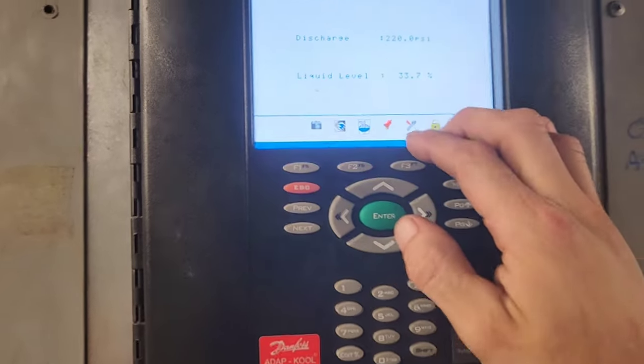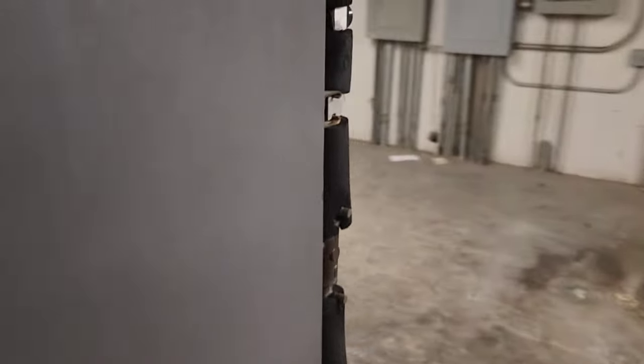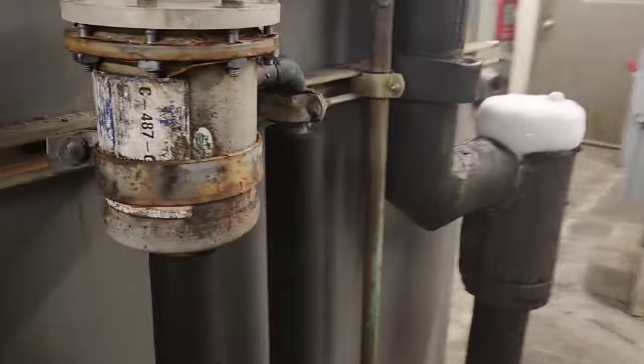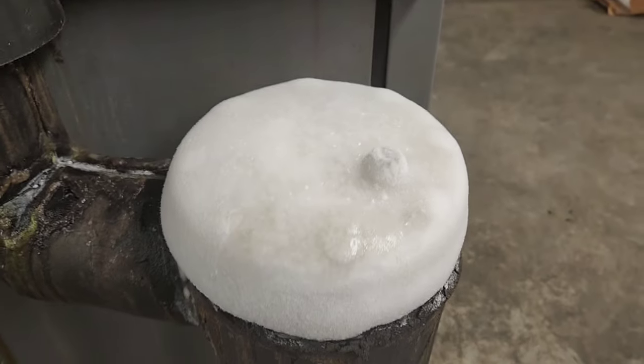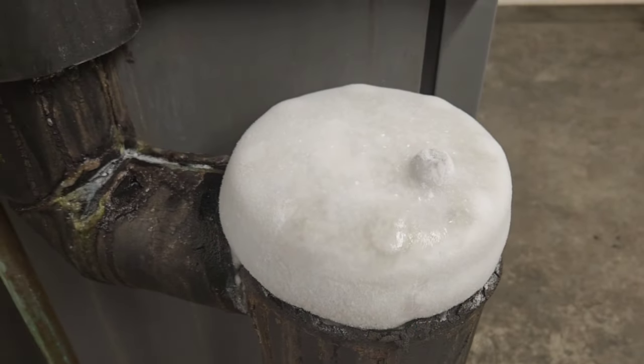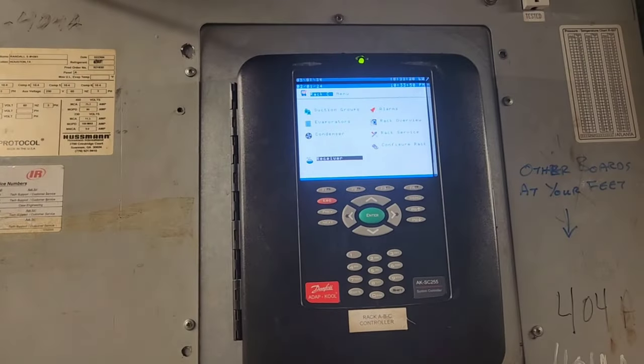Let's have a gander at receiver level — 33%. All right, we're good there. So I'm going to tell the manager that I need those cases on the bottom emptied out. I need to get down there and see what's going on with the expansion valves, or a plugged dryer if there's one dryer on the whole circuit. Now I'm bringing my tools and my gauges in.